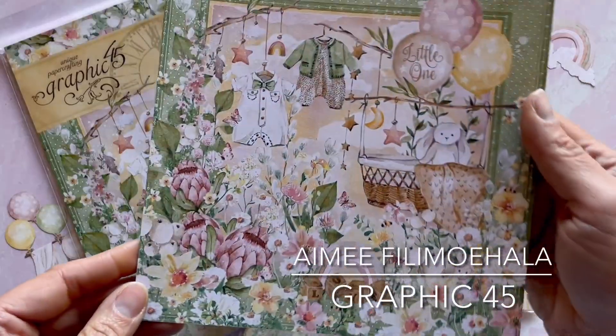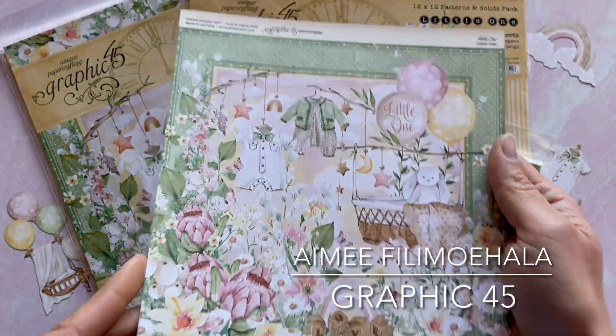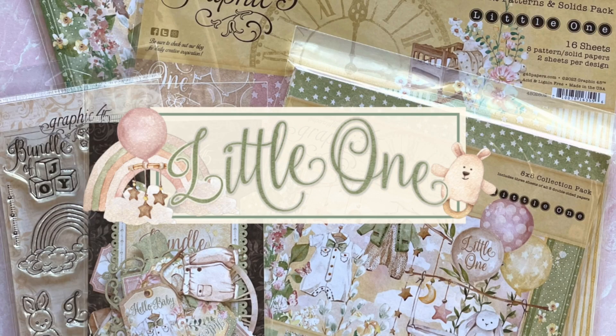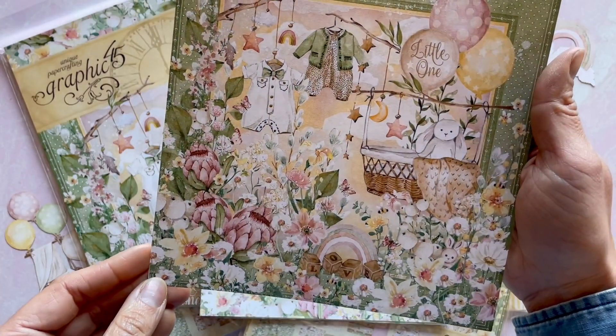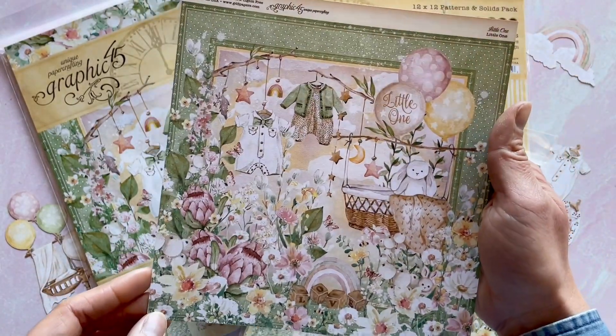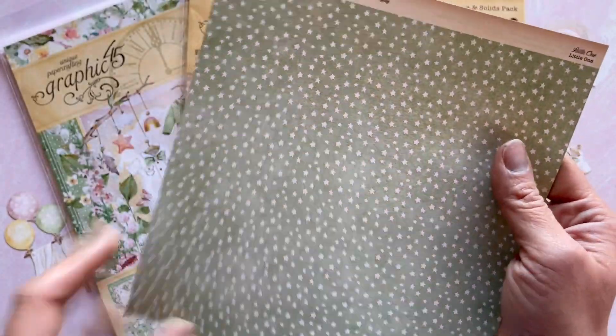Hello, paper crafters out there. Amy here with Graphic 45. Really excited to be showcasing our latest collection, Little One. Look how gorgeous this line is on that signature page, setting the theme for this really cute collection — perfect for celebrating those little cuties in your life.